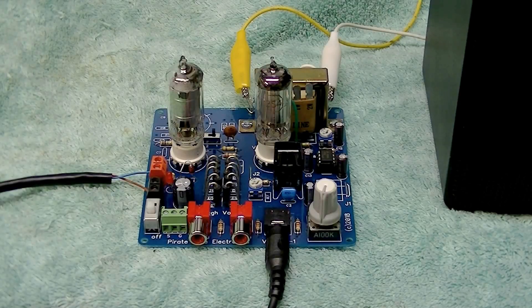Hello everybody, this is our latest kit offering, a two-tube audio amplifier. The kit uses two miniature tubes and is easily powered by a 48-volt plug-in wall adapter. No batteries or other power supplies are needed.